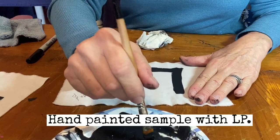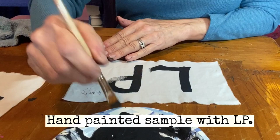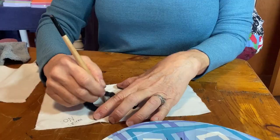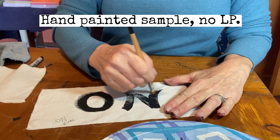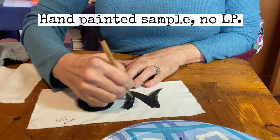Next, I hand-painted two fabric samples — one with liquid patina. I observed that the one with liquid patina seemed to flow nicely over the fabric and the paint absorbed more readily into the fibers. With the fabric sample I hand-painted with no liquid patina, the paint seemed to drag across the fabric, and it took many brush strokes to get the same density as the one with liquid patina.